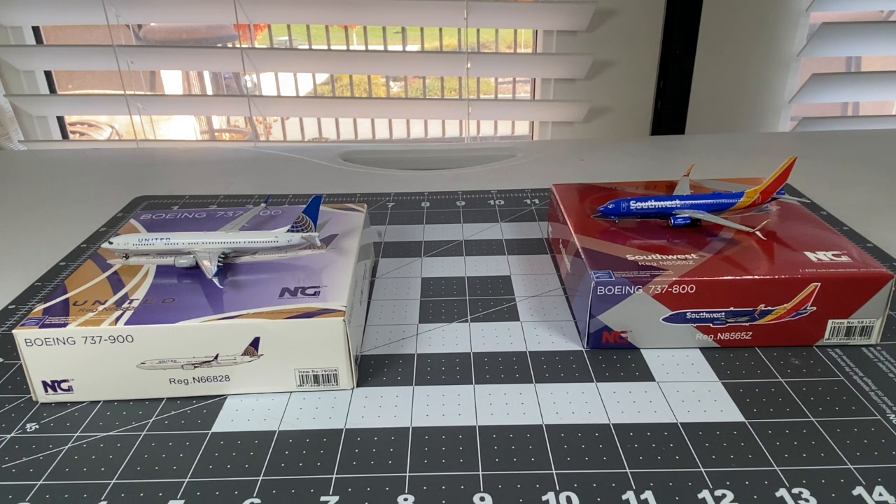My United 737-900ER is perfectly intact, although the starboard wing is loose but it wasn't too loose. And my Southwest 737-800 - my third Southwest 737-800 - is right here. Really nice efforts from PandaFox Toys and Midwest, and I appreciate their amazing effort.